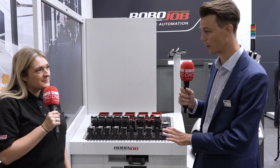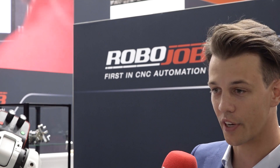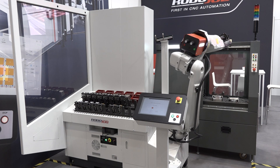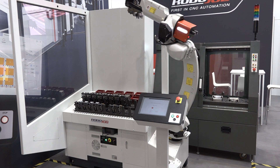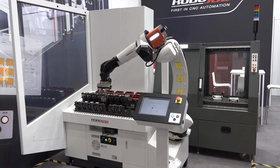You have seen the Mill Assist a lot of times in the UK already. It's a proven product for over 10 years already. But now we've upgraded it with a vise loading option, meaning that you cannot only do workpiece loading anymore, but also load your manual vises in a zero-point system. So basically, you've got a two-in-one option here — changing the workpiece as well as changing the work holding.